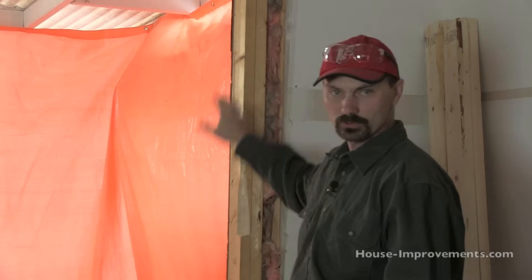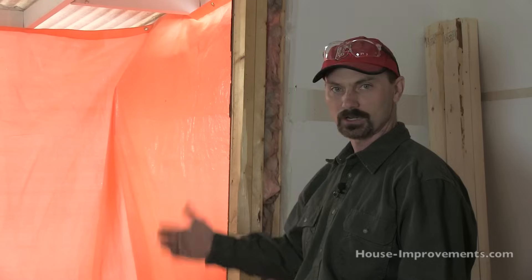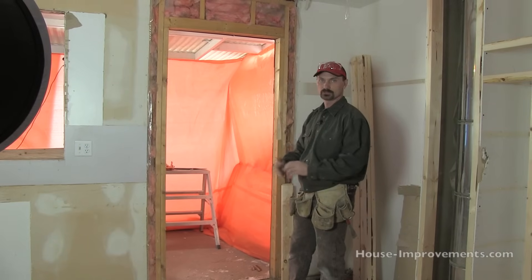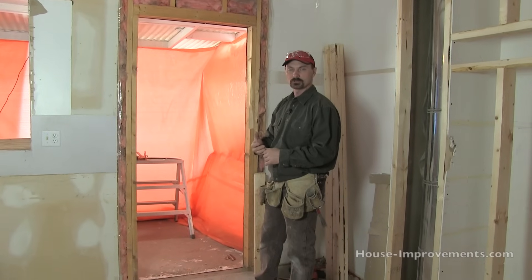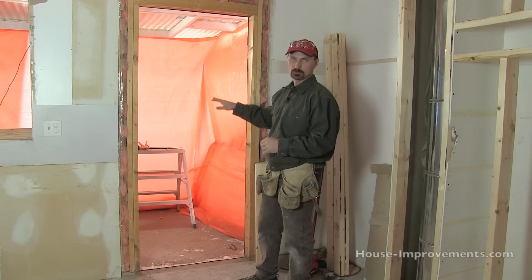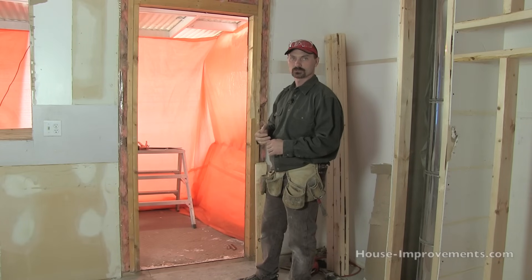Hi, I'm Shannon from HouseImprovements.com. Today I've got a door opening — it was an old door that was here — and I'm going to show you how to frame that in and cover it up. So obviously we're not using this as a door opening anymore. I've got all the pieces pre-cut, so I'm not going to bother showing you that process. You can refer to our framing video on our YouTube channel if you'd like to see that. And I'm not also going to worry about showing you the insulating or the vapor barrier on the inside either. You can also watch other videos on our YouTube channel for those as well.